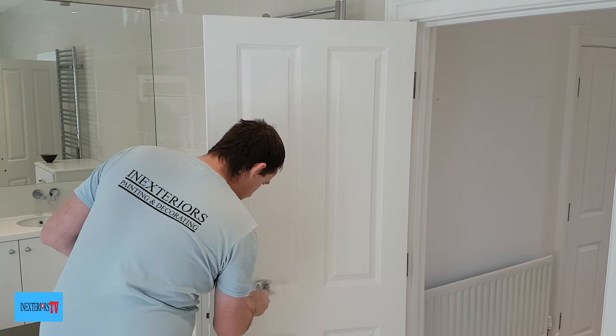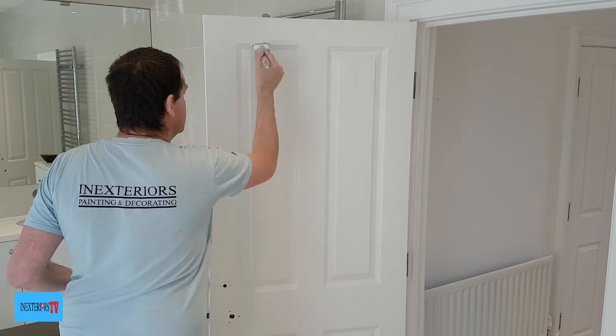All that's left to do is paint this side of the door, and we simply repeat the same process as when we painted the other side.